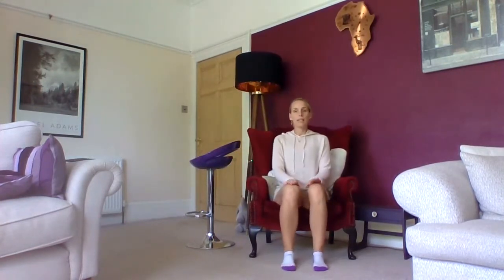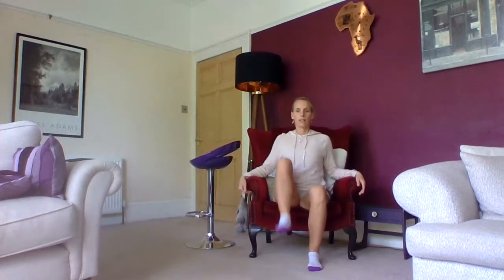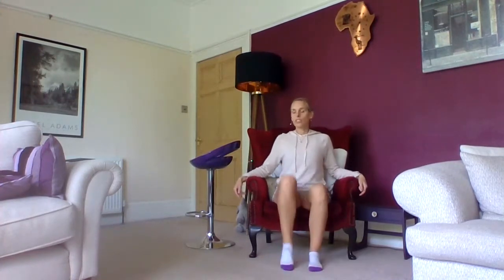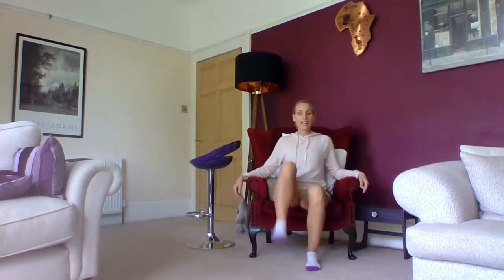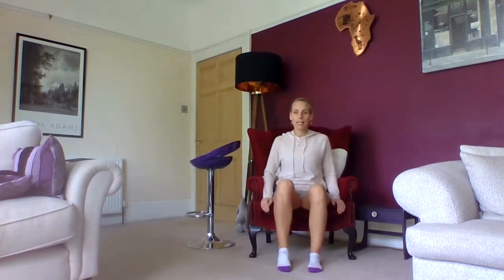Now in your armchair, you can repeat many of the exercises but in a more functional, upright position. Starting with marching — aim for 20. These are great to do throughout the day to get your heart rate up a little bit and get you moving. It doesn't have to be as high as I've just done — it can just be a little way, just what you can manage.